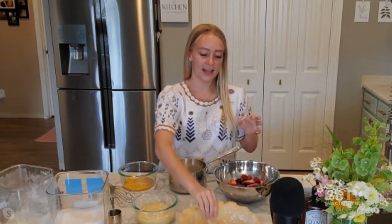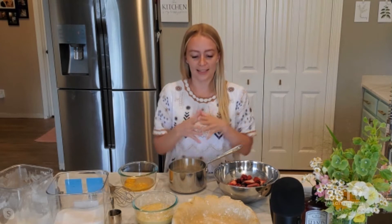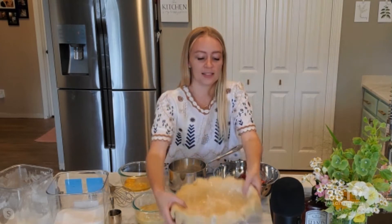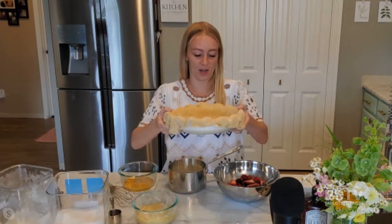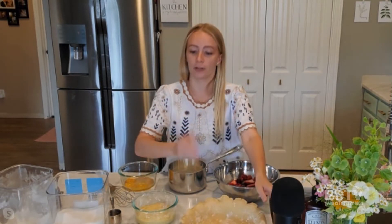But then, obviously in culinary school, I had to eat pie crust. I just didn't love it. But this pie crust is like a hybrid between a pie crust and a pastry dough, which pastry dough is sweeter — like a fruit tart kind of dough. This is a hybrid of those two things, and it is so good. So anybody that doesn't like pie crust out there like I used to, this is the pie for you.